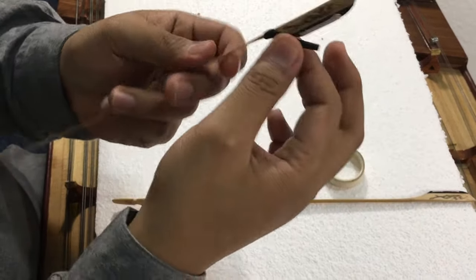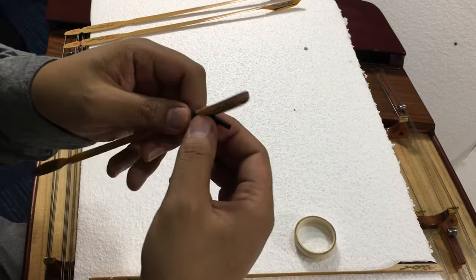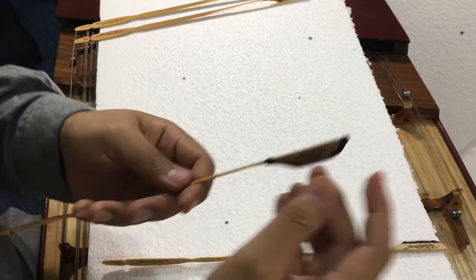There you have it — it looks something like this. Just stretch it, pull it, and then mount it on. It should look something like this.